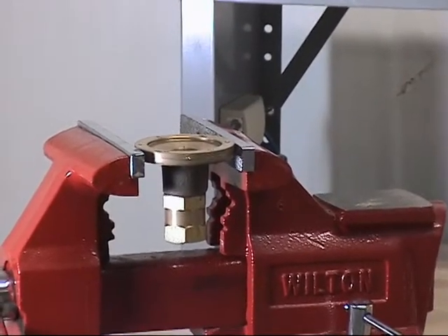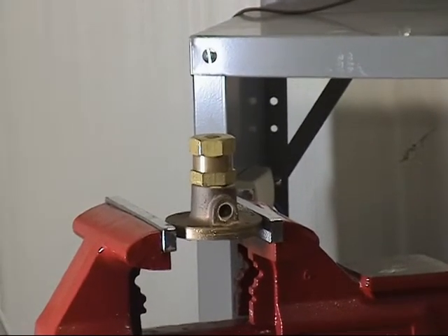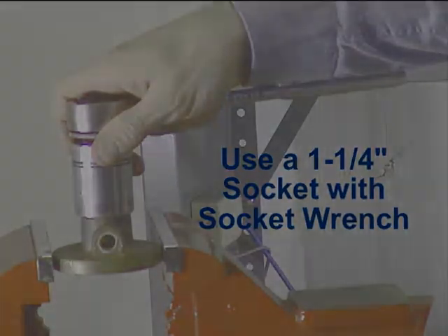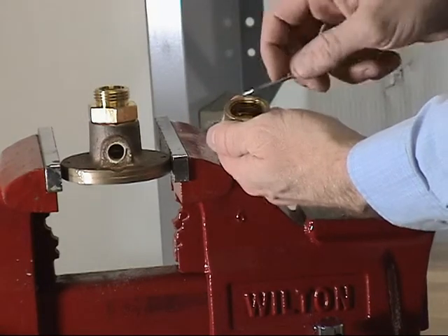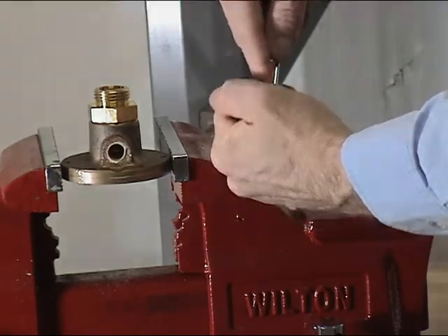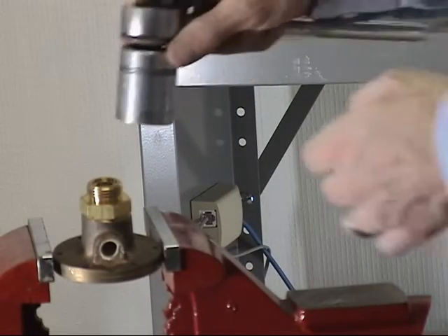Rotate the air maintenance device to access the filter cap. Remove the filter cap from the housing using an inch and a quarter socket or wrench. Remove the filter seal using a small flat screwdriver. Do not worry about damaging the filter seal as this will be replaced later. The filter should now easily fall out of the filter cap. Next, remove the housing assembly from the body using the same socket.